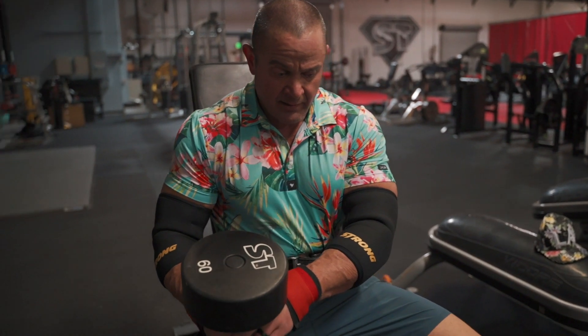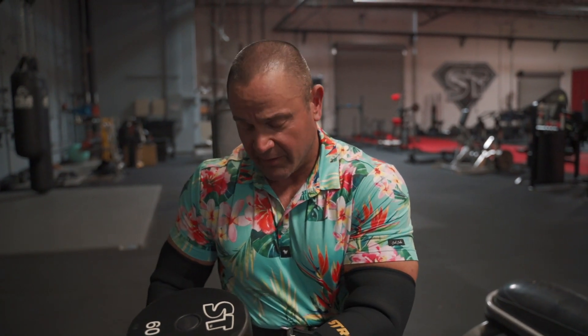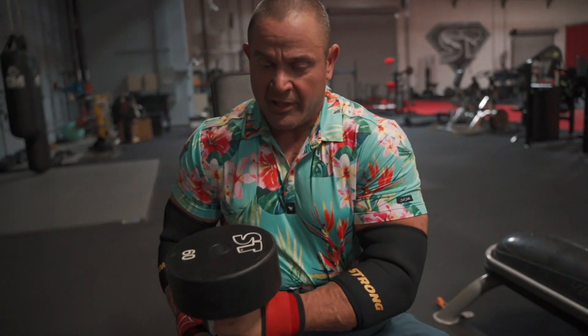I'm going to do a one arm press. It's been a while since I've tried anything like this. One thing I like about the one arm is that when I do military, a lot of times it's hard for me to get the weight up. When I do one arm, I have a little bit more freedom — I can bring it kind of up and off to the side. Try to keep a good tempo, try to keep a good rhythm.